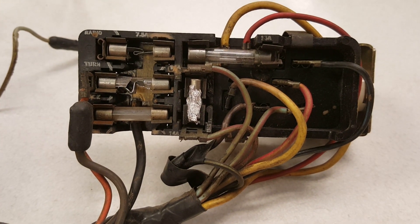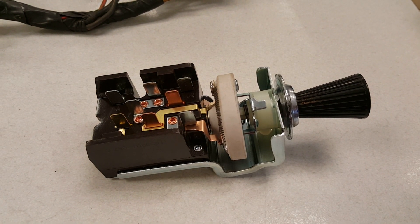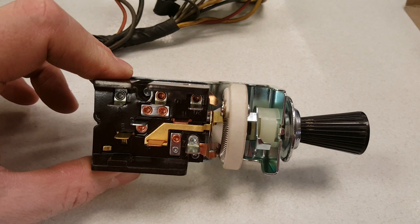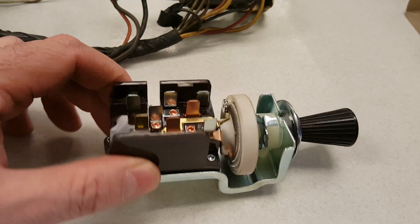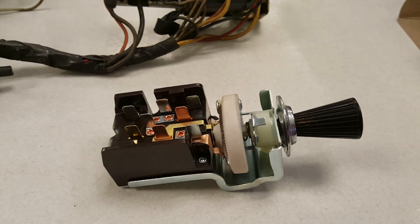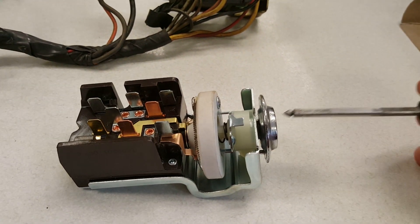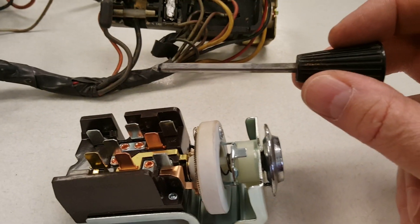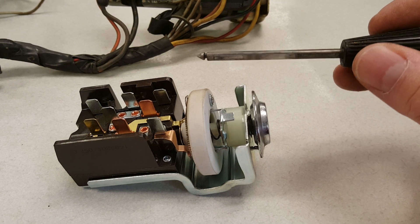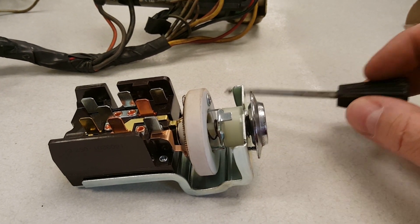Let me show you the new switch that'll be going in. It's for a '70 F100 and the only thing we found that I'm going to have to order is a longer pull. This one's two and a half inches and they do make them three and a half inches, so I'm going to get that ordered so it will work on the '70 headlight switch.